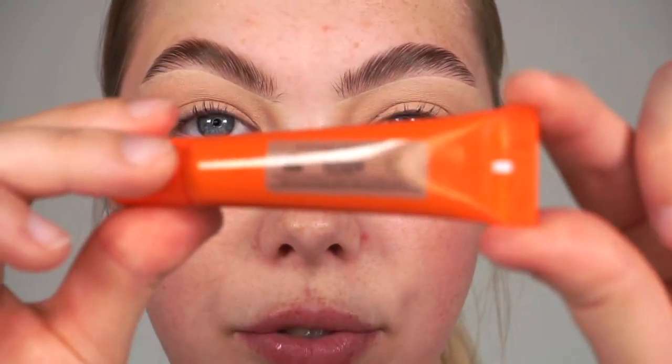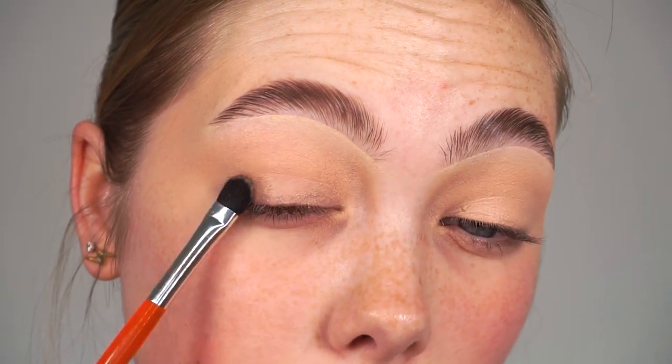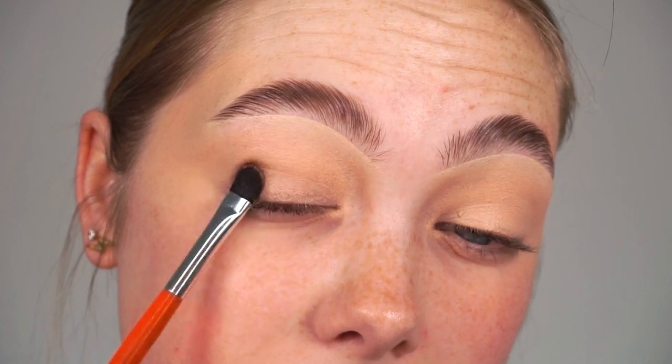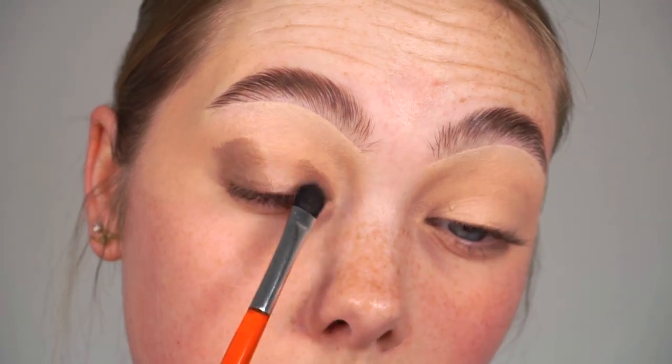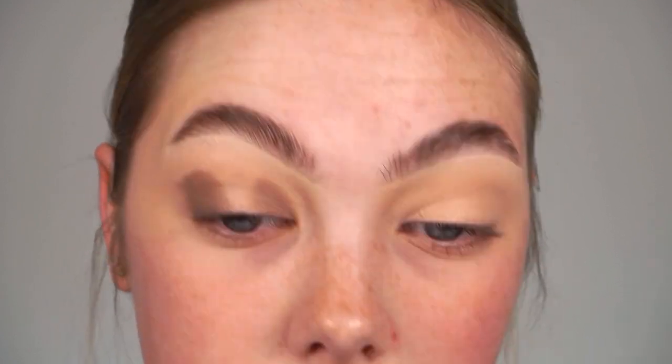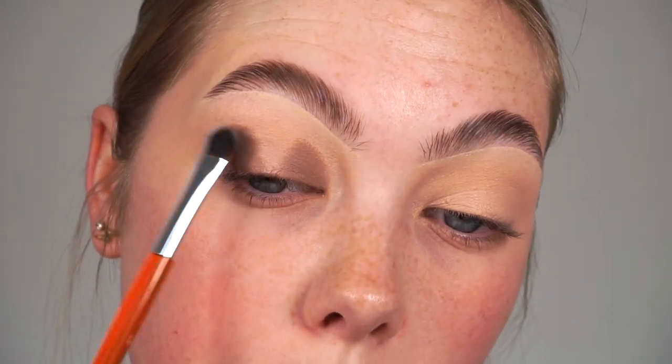To start off our eyeshadow look I'm going in with the Maven cream eyeshadow in the shade Teddy, which is a really gorgeous cool-toned browny shade. As you've seen in my spotlight videos, I always like to start with a cream eyeshadow to build up the colour and then go on top with eyeshadows afterwards. I've applied a little bit to the back of my hand and I'm taking the Maven small cream eyeshadow brush - it fits the step perfectly. I'm just patting this on my inner and outer corners to build up a little bit of colour. I'm not swiping or blending just yet, just patting to build up that colour.